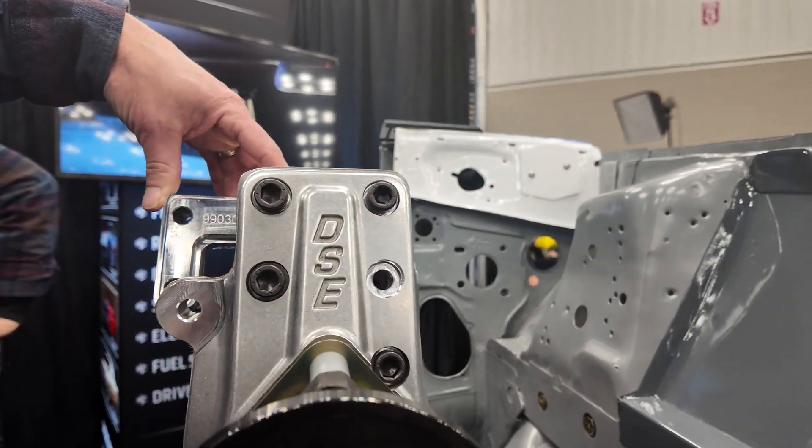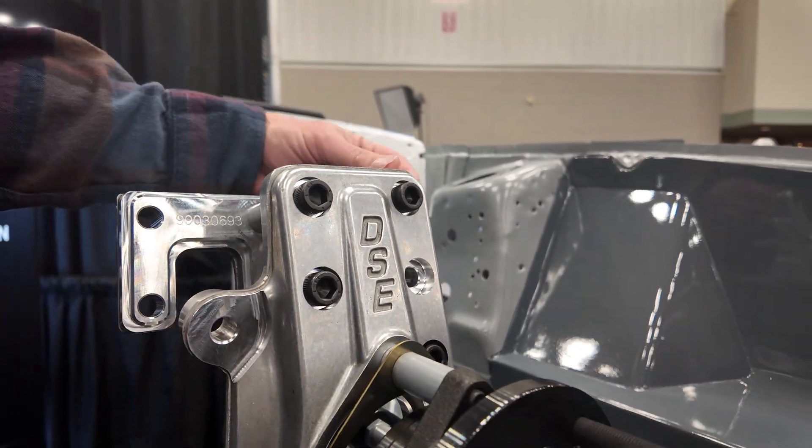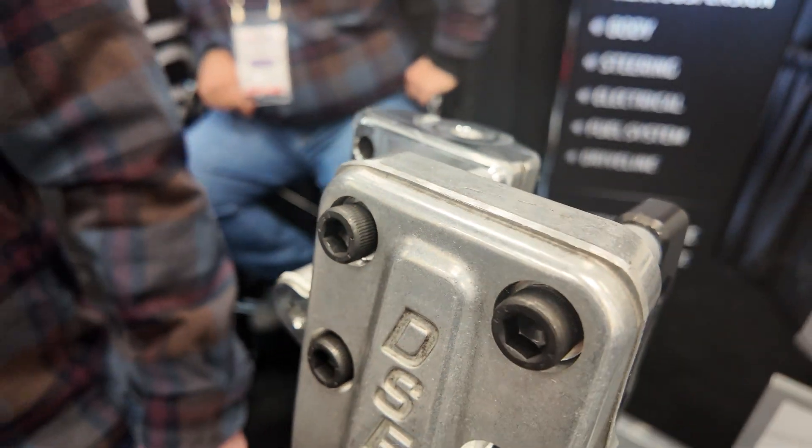We also have a speed kit where we actually use the factory style strut. So there's a strut mount that you can bolt in, or the upper ball joint pocket. So if a guy starts with a strut system, it's very easy for them to upgrade to the full SLA conversion kit.